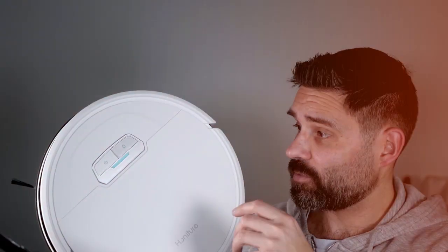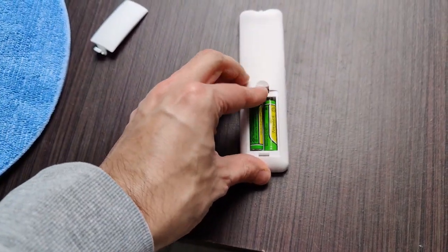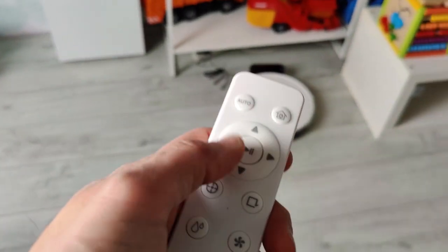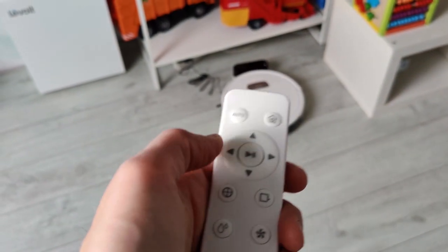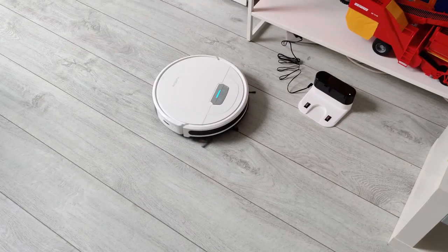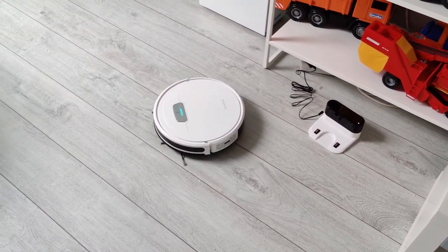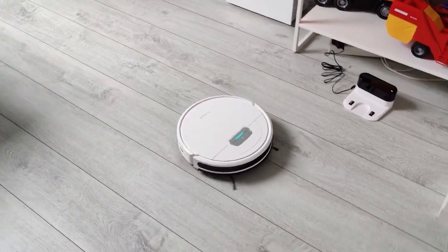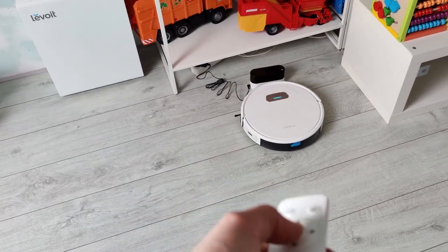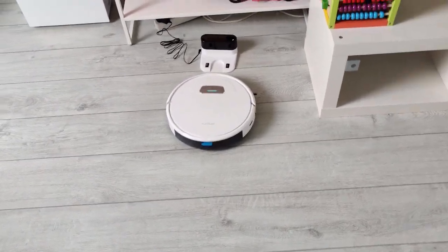You can use this with the remote — just put in the batteries. You have several buttons: automatic cleaning, a home button to start recharging, direction buttons, spot cleaning, edge cleaning, and mop water controls with high, middle, and low settings. You can also control the suction level. Click start and it immediately goes around the room to clean everything.